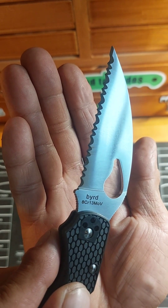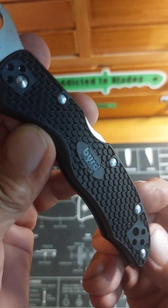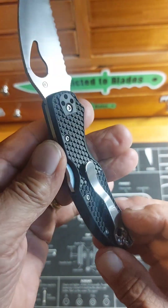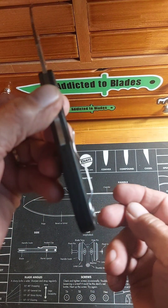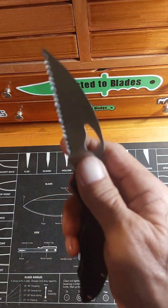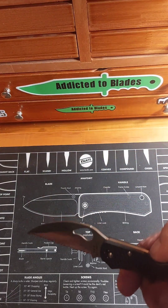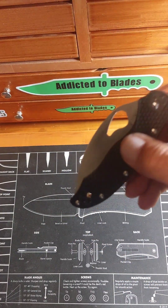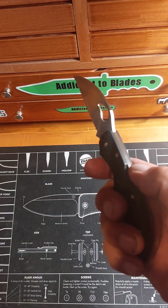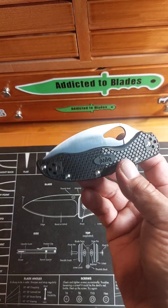There's the blade. There's the Bird logo. Got some texturing on this thing. There's the Bird Harrier 2 — four-position pocket clip, back lock. A nice pocket clip on it; these pocket clips work real well, it's got great retention on it. There's the Bird opening hole. Broke it in a little bit — I really like it.